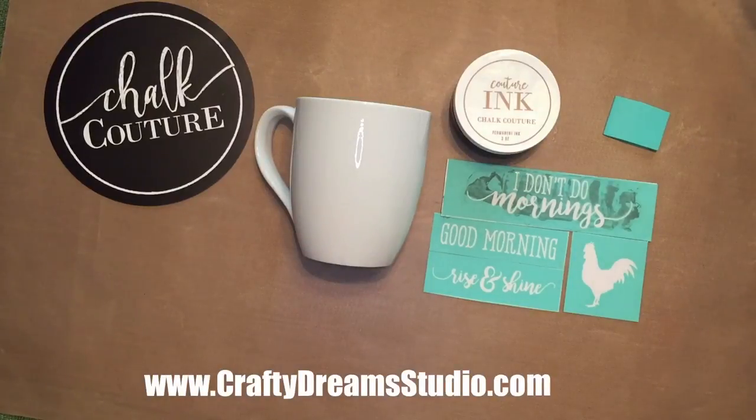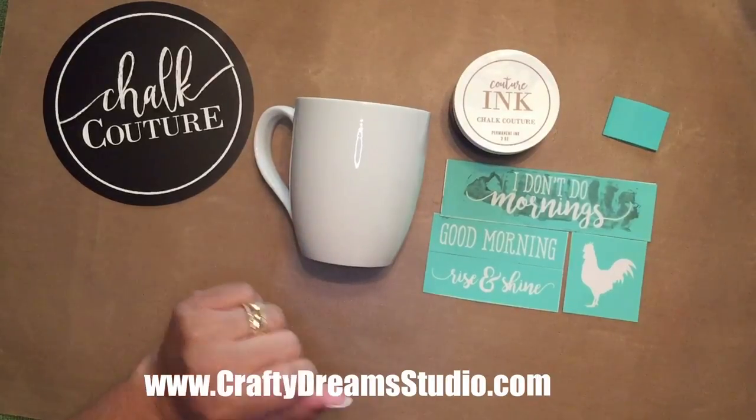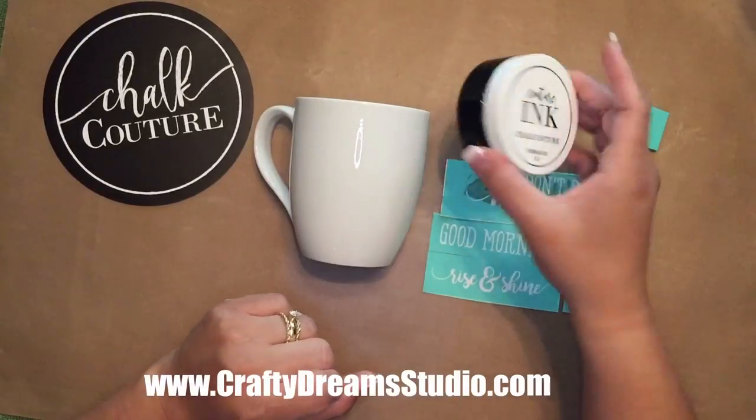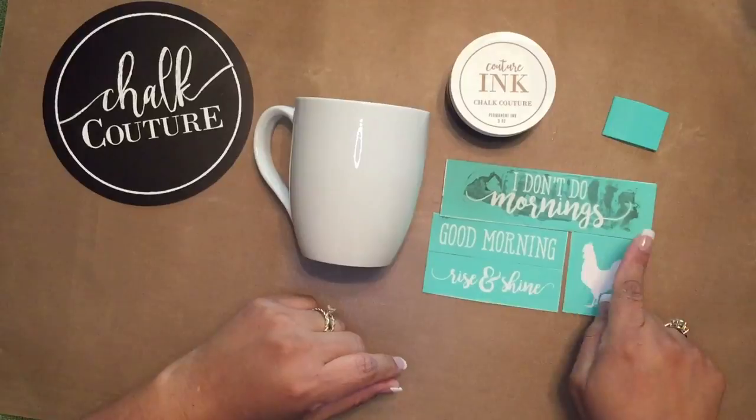Hi guys, this is Amalia from Crafty Dream Studios. Thank you for joining me today. Today we're going to be inking on this cup. We're going to be using our Couture ink in black velvet, and I'm going to be using the transfer 'I don't do mornings.'